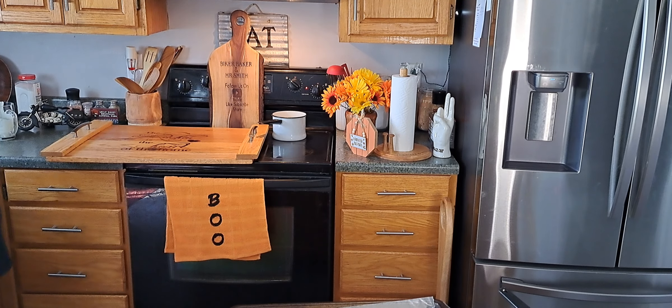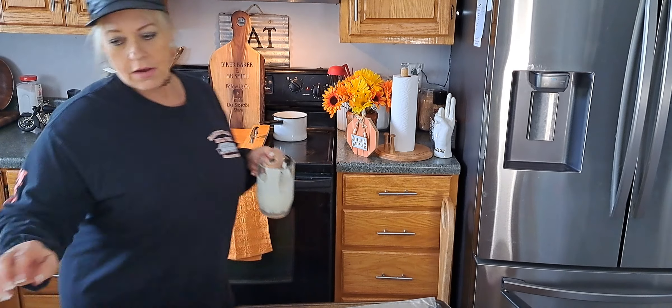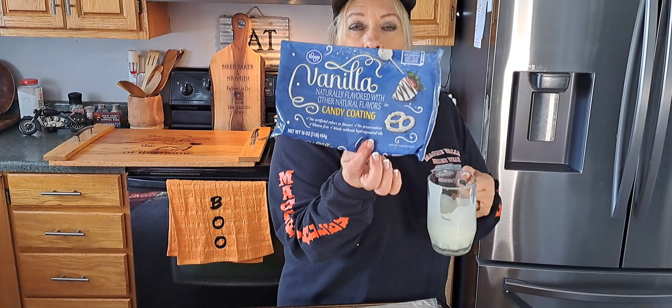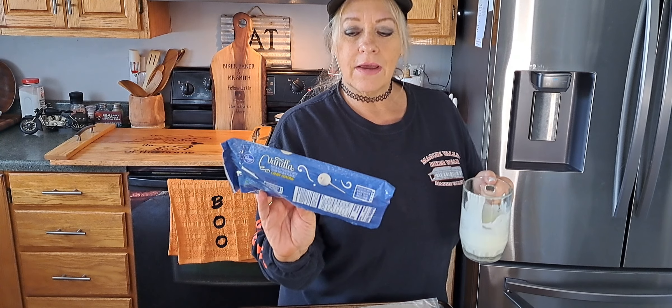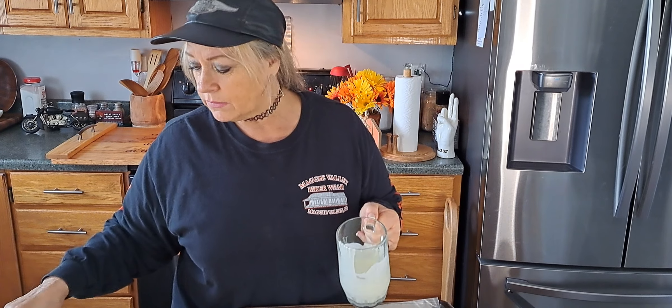I also have some white chocolate melted. I call it white chocolate but it's actually this vanilla coating from Kroger — the only kind I like. They have almond bark but I don't like it; I think it just leaves an aftertaste. This vanilla one I use all the time.